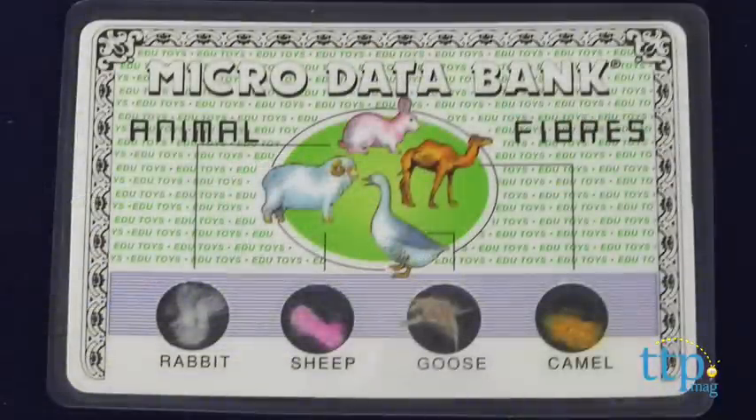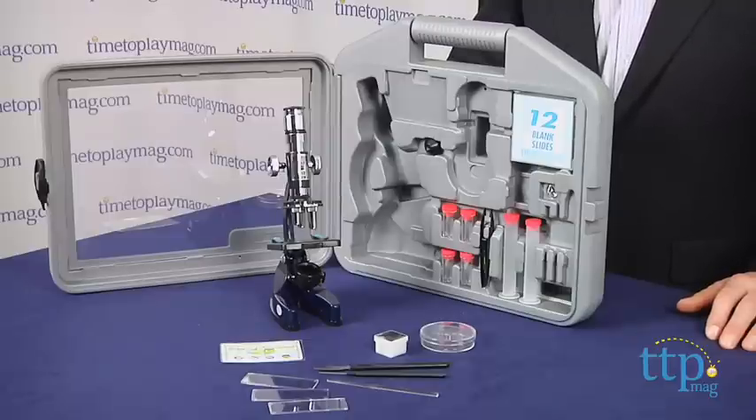There are two prepared slides and sample animal fibers to look at. This is an exceptionally well-designed kit, and for budding scientists, it's a great idea.